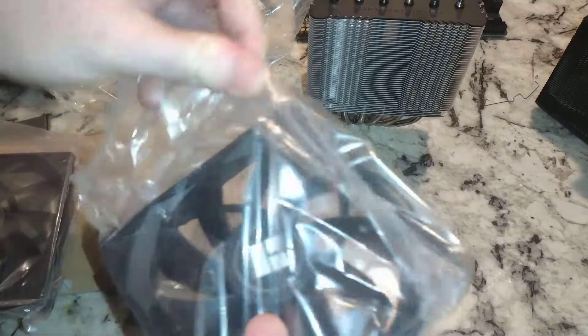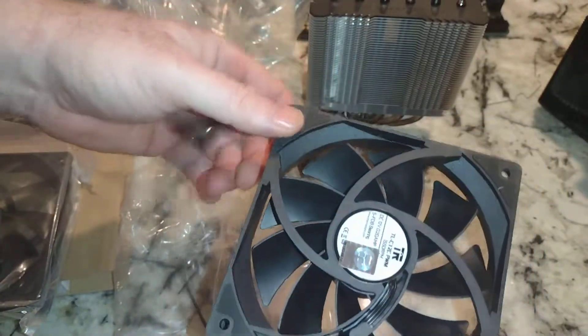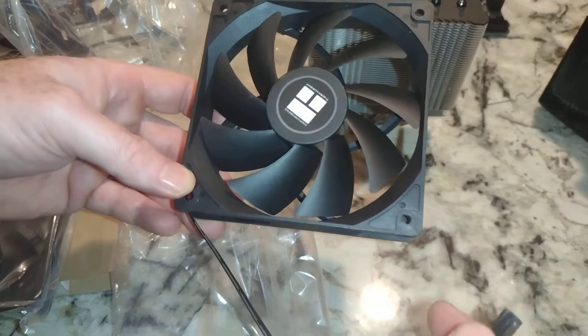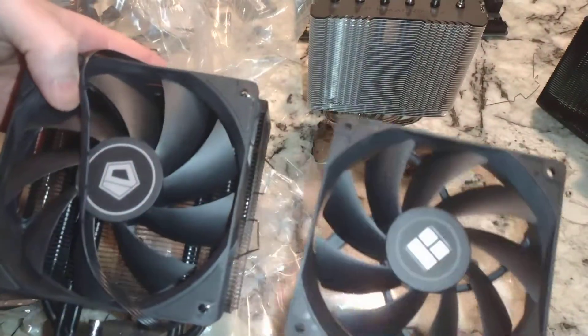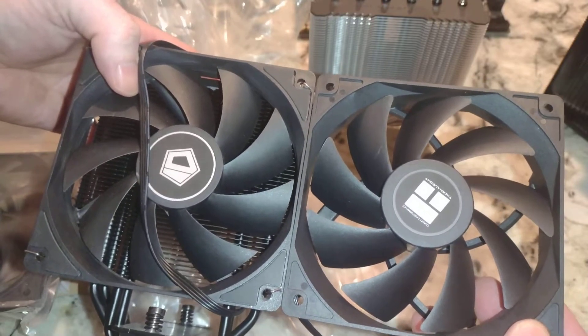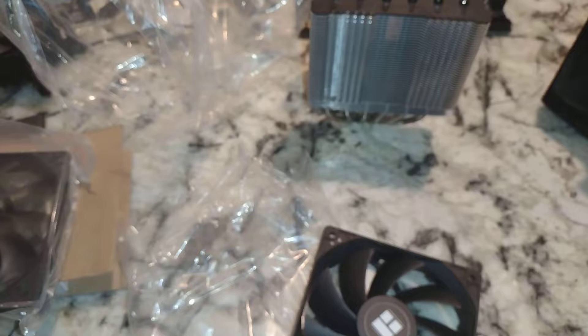Let's take a look at the fans. These really do look like the ID Cooling fans — just a different sticker on there, same number of fan blades, and it's a four-pin connector. Amazon puts out a lot of the same products with different names, but the mold for these is actually different. So we can end that argument that these are one and the same company, because it doesn't look like they are.